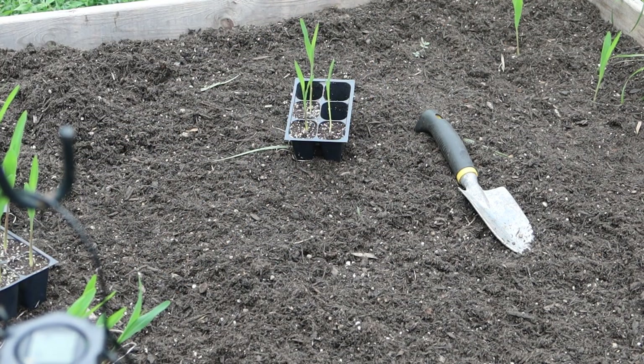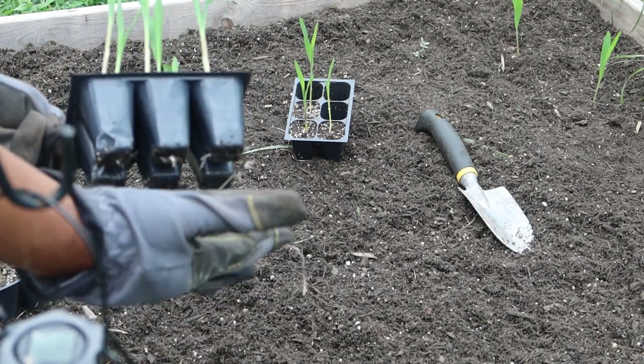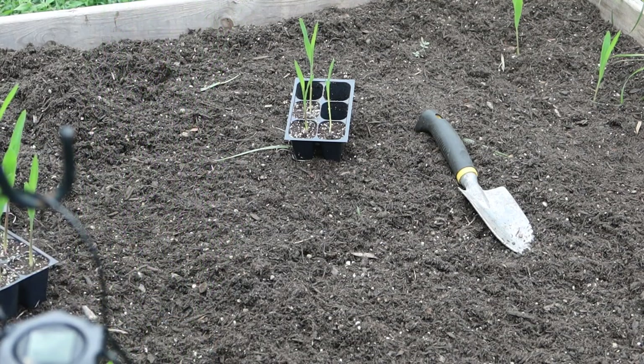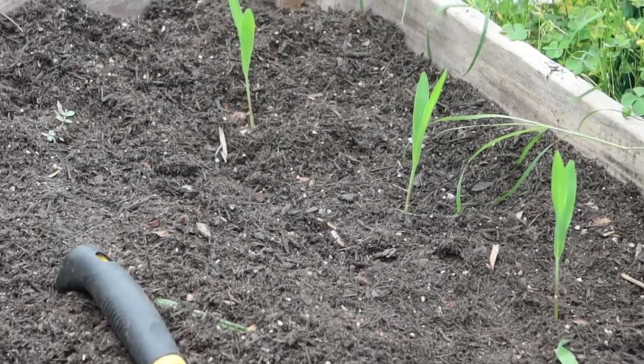Hello everyone, welcome to my channel. I'm Constance of Constance and Learning. Today I'm going to be transplanting my corn — the roots are already long, so I'm going to take them out and put them over there. I've done some already.